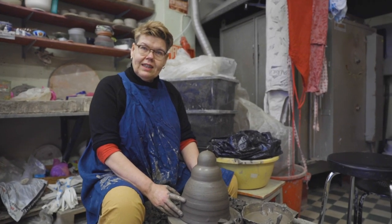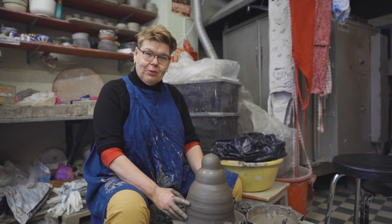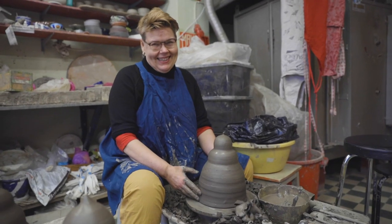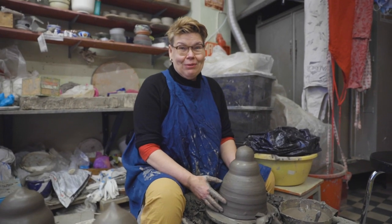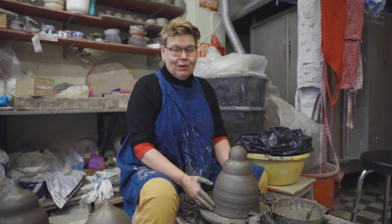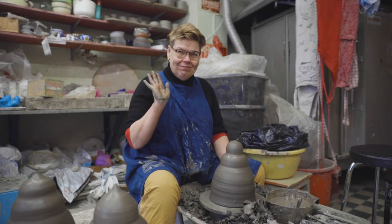That's it for today's video. Thank you for watching, and thank you Hui for filming. If you enjoyed the video, please subscribe and ring the bell — we'll be providing you with new material weekly. Thank you, bye!